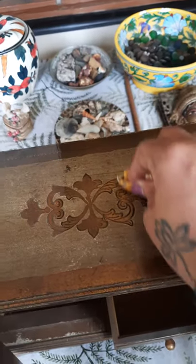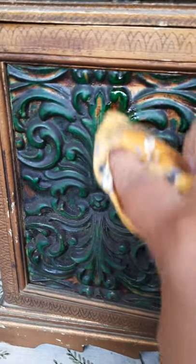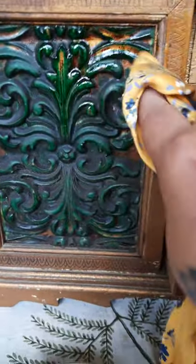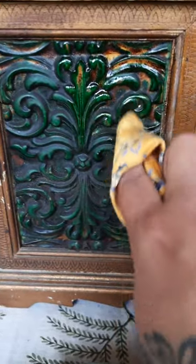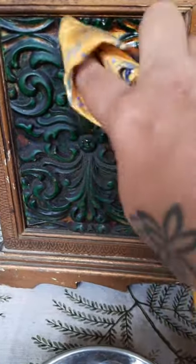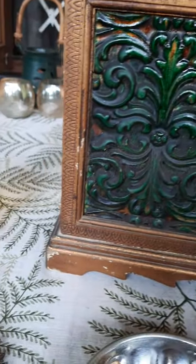Once I finish this section, I'm going in to do this bit here. You need to just go in deeper, and it's okay if you want to use a toothbrush — I'm going to just use my finger. And you can see how this is coming to life.